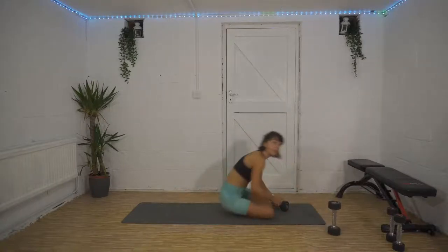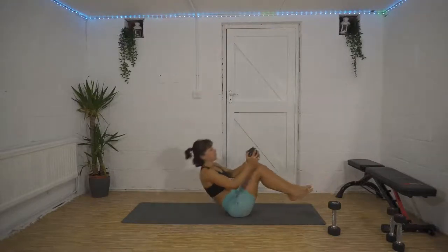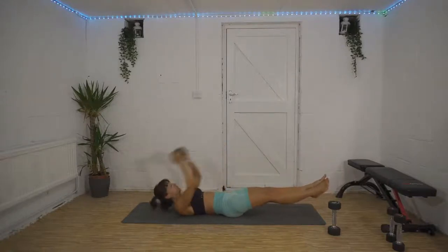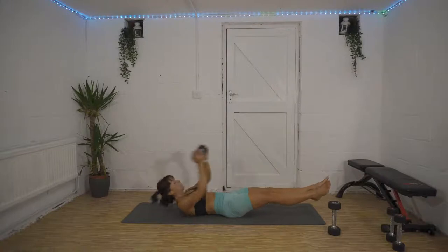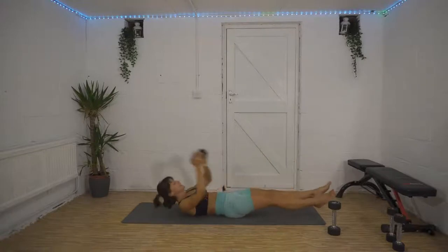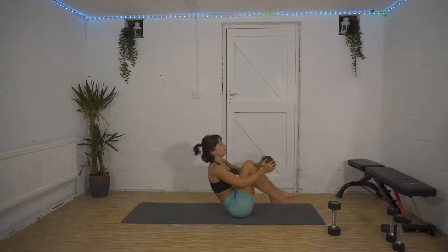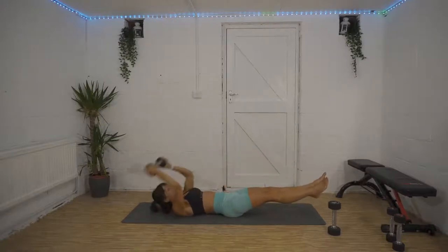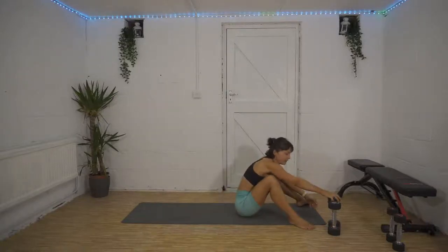Full body crunch, as quick as you can — try not to turn this into a cheeky rest. Exhale as you come up. Keep those feet and arms off the floor as you extend out. Bring those knees right in. Three, two, one — good job!